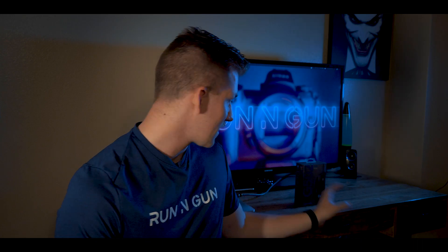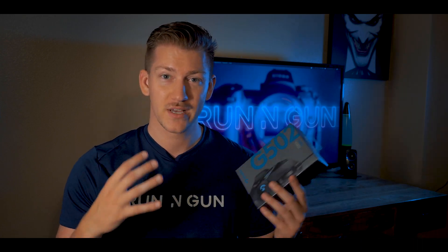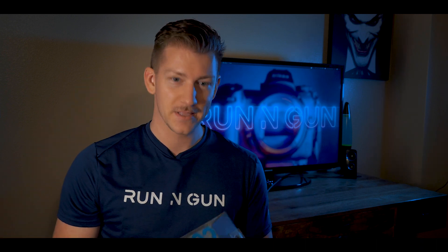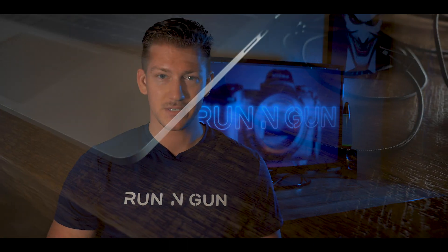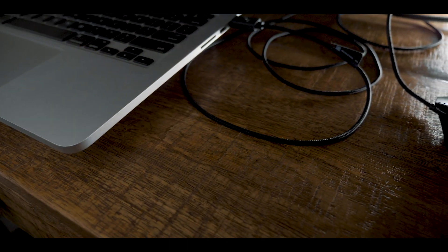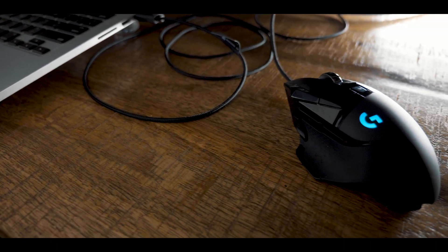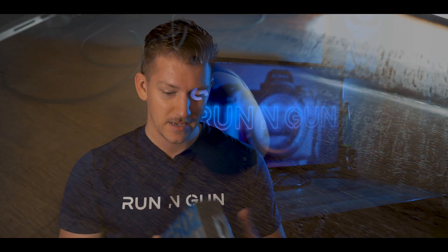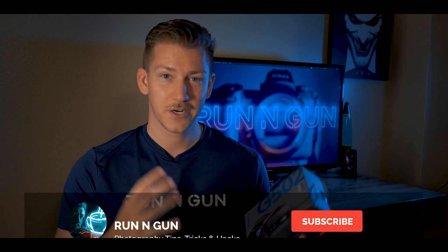The mouse I'm going to be unboxing today is the Logitech G502 Hero. It's kind of the second step up in the line — there are a couple different versions, but I think this was the best bang for the buck. It came out to around $50 or $60 on Amazon, and I'll drop a link in the description. This thing has little colored lights that we'll see more of when I unbox it.